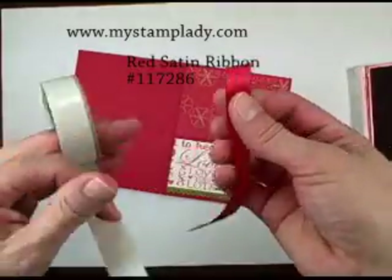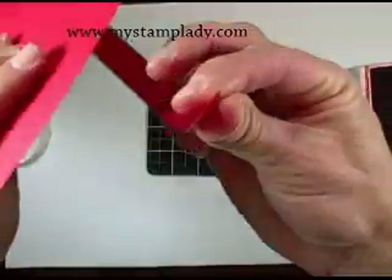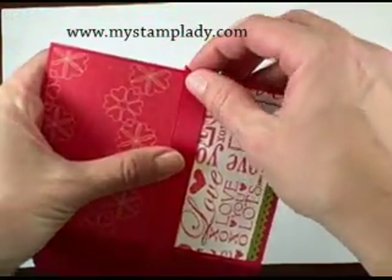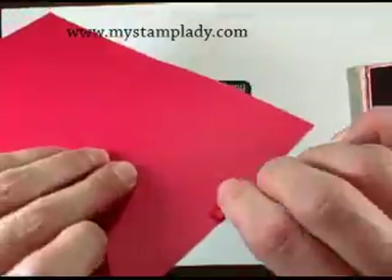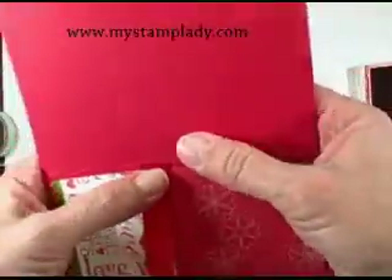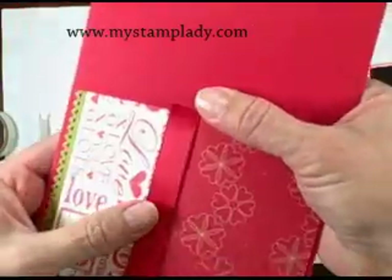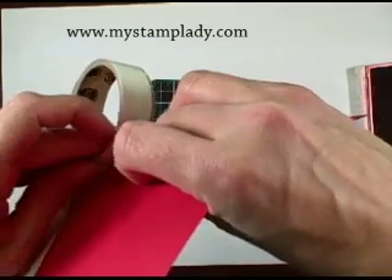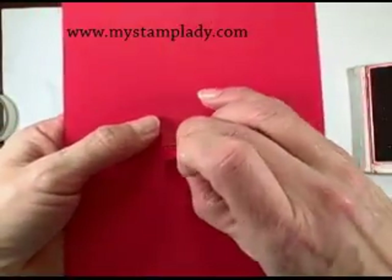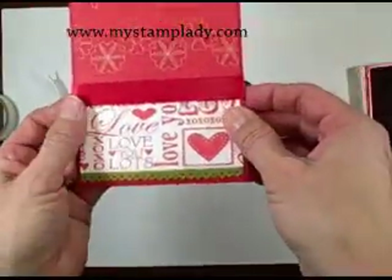I'll take my ribbon — the red satin ribbon that I've cut down — put a mini glue dot on it, and cover up where those two papers meet on the front. Put the mini glue dot in there and on the back side, then we're just going to slip it through the little cut I made in the spine, put another mini glue dot on, and fold it over. Now I have the spot where the two papers join covered.